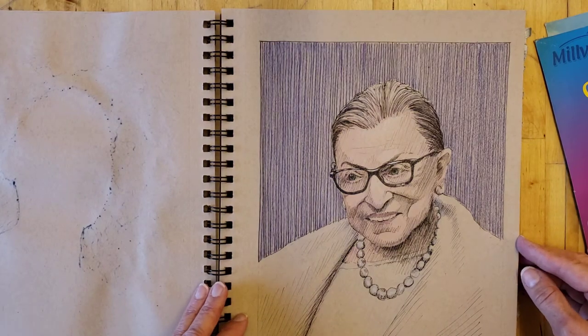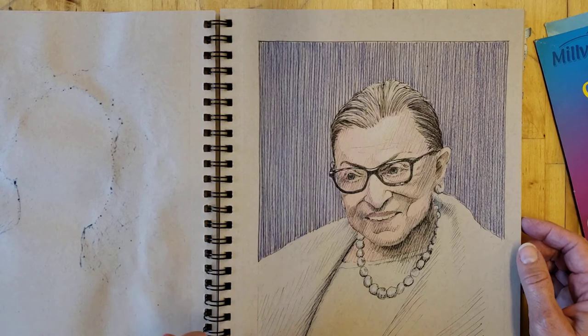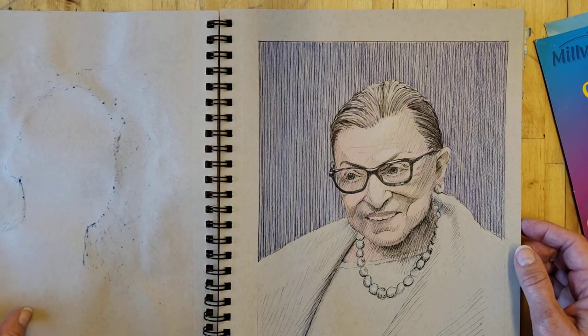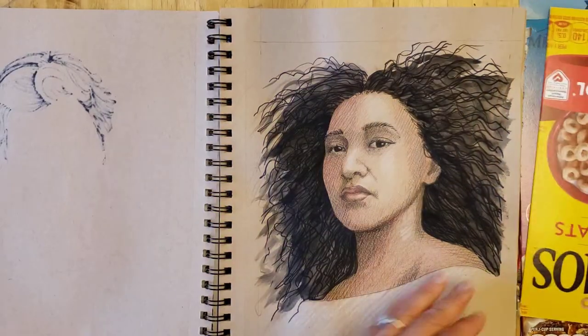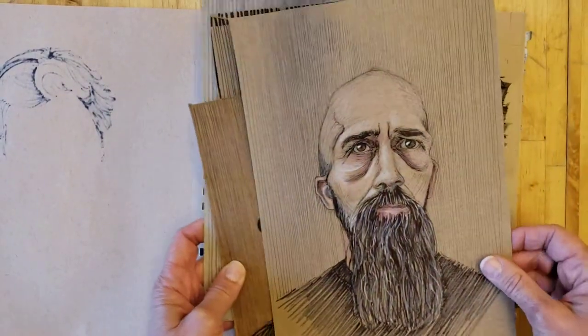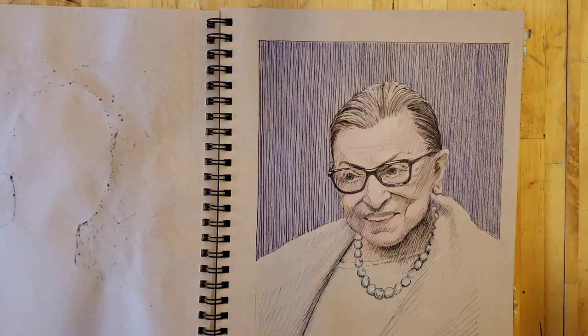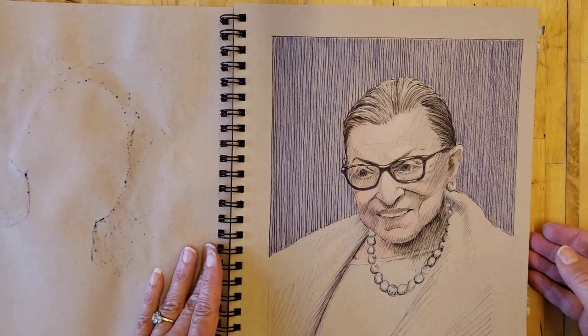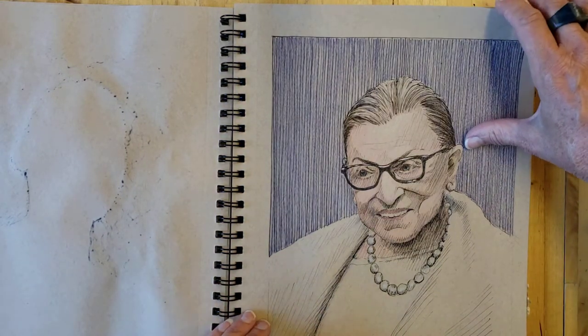Then I did Ruth Bader Ginsburg. She was kind of hard to do. One of the things I've been finding about myself is that if it's just some random person I pick off the internet or from the Sketchy app, I have a really easy time drawing them. But if I pick something that's important to somebody or important to myself, I kind of tense up and have a little issue getting them done.